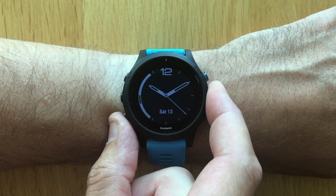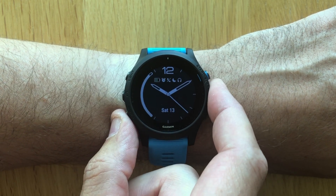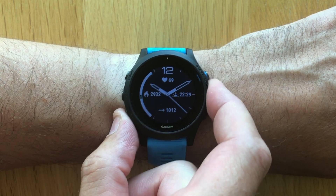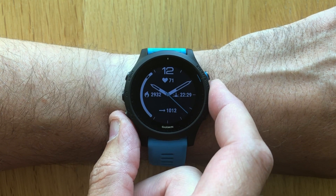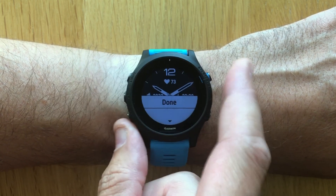Once you're happy with that, press done. You can also here do different data options — this watch face has four different data fields available. You can also customize the accent color and the background color in exactly the same way as for the digital watch face.